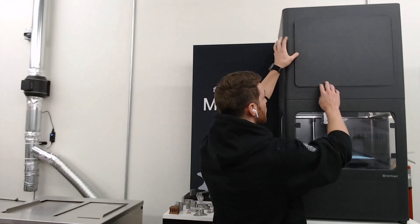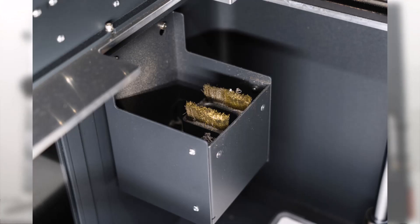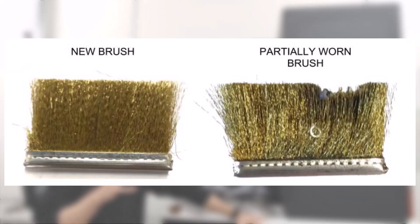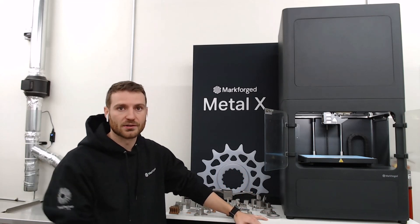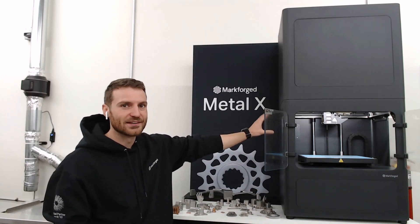The next thing is to double-check that your purge bin is empty with no built-up material, because if there is material built up in there, it can get pulled out onto the part and cause dislocations and issues. You also want to make sure your brushes are not worn down. As the print head moves around and switches between metal and ceramic, it wipes the nozzles over those brushes. They are consumable and if worn down, material dripping can cause dislocations and part defects.